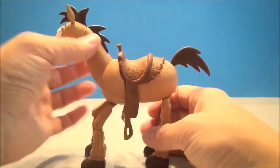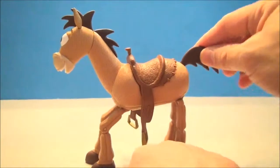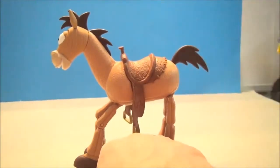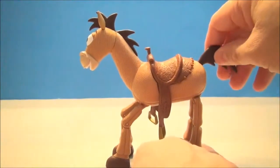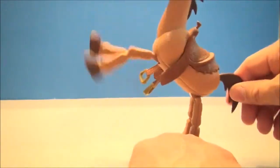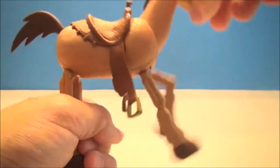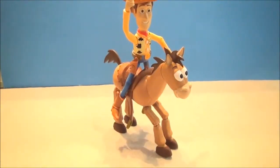The front feet are quite dangling and awesome — I just enjoy that. If you take Bullseye and hold his feet down, then pull back on his tail, he's got some horse kick action. Check out those feet go — just a hundred miles an hour, look at Bullseye go, kick away!